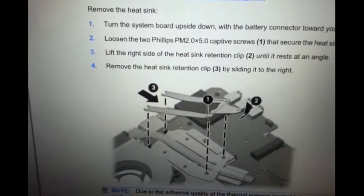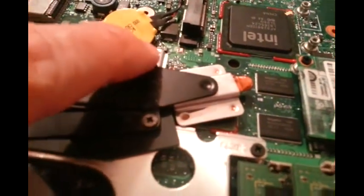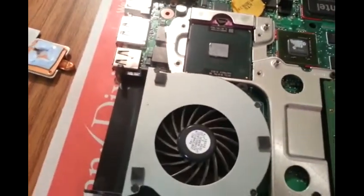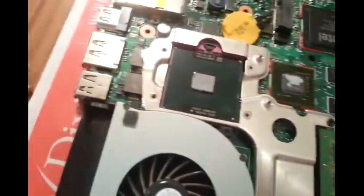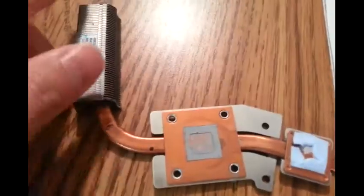Next we're gonna remove the heat sink, which is held by two bolts right there. Here's this one here, this one here. So I remove the two screws here, we should be able to lift this thing right up. After I remove the two screws here, just lift this thing up and pull it out and you see what it looks like. Here's the chipset, here's the CPU here. Here's the heat sink — I just take it off to see what the heat sink looks like.